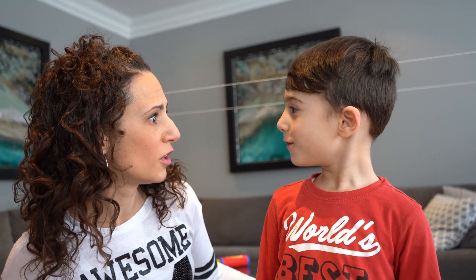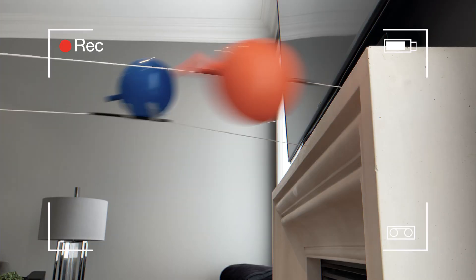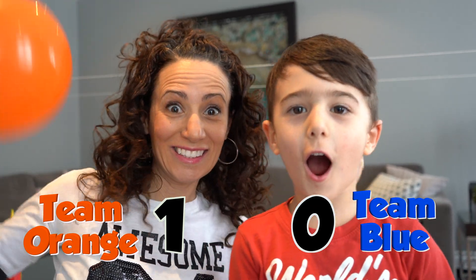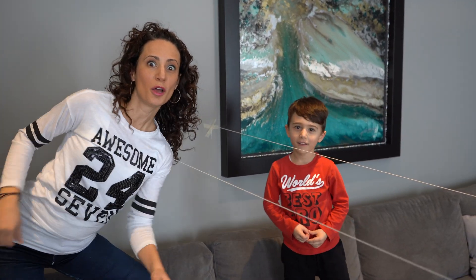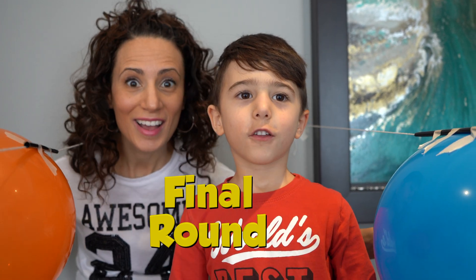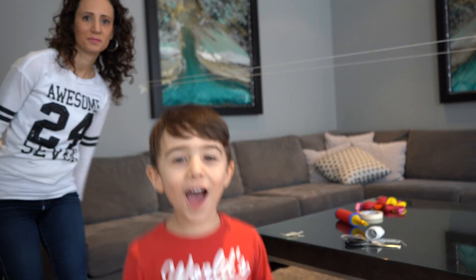That was so close. Do you think you won or I won? Me. You? I think I won. Friends, we should see that in slow motion to see who really won. I'm going to win next time. Round two! Three, two, one. Blue team won. We are tied — orange team won. Blue team won. The last round is the winner. Final round. Three, two, one. Yes! Blue team won!